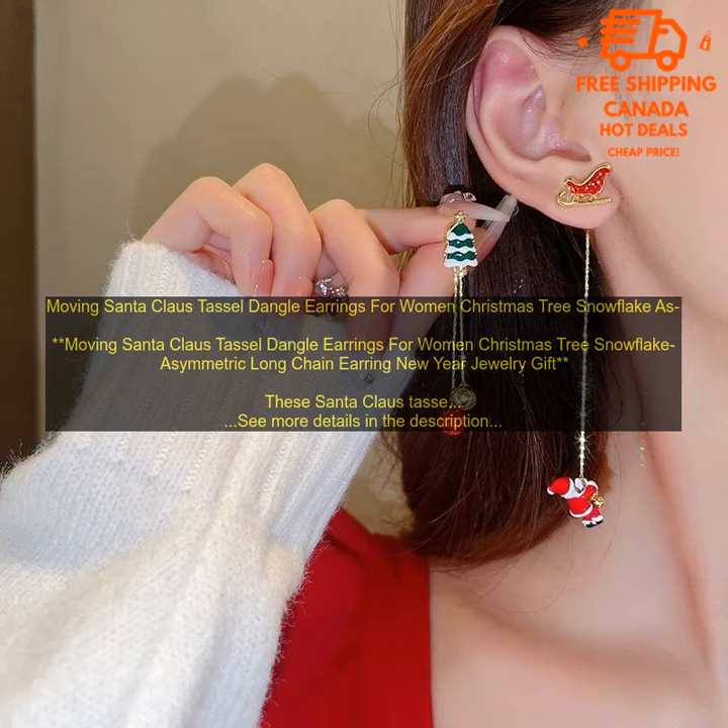Moving Santa Claus Tassel Dangle Earrings for Women — Christmas Tree Snowflake Asymmetric Long Chain Earring, New Year Jewelry Gift.